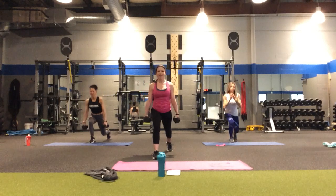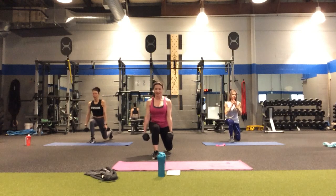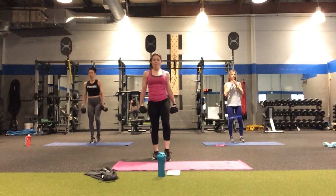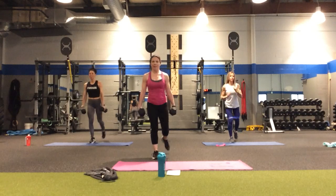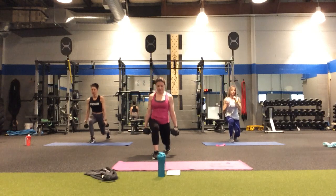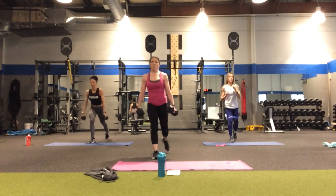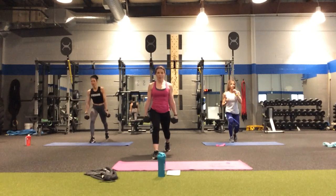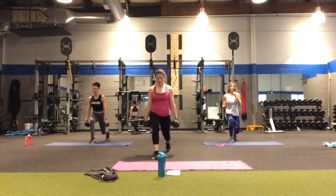The right leg is going to step back — back, down, lift. All the weight and focus is into that front heel. Abs are tight, chest is lifted. Counting: four, three, two, one more. Ten reps done on the right leg.